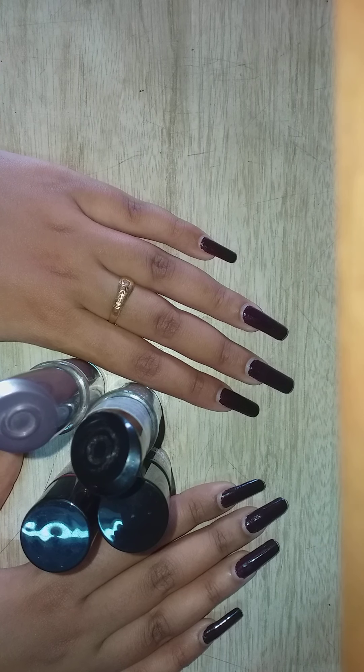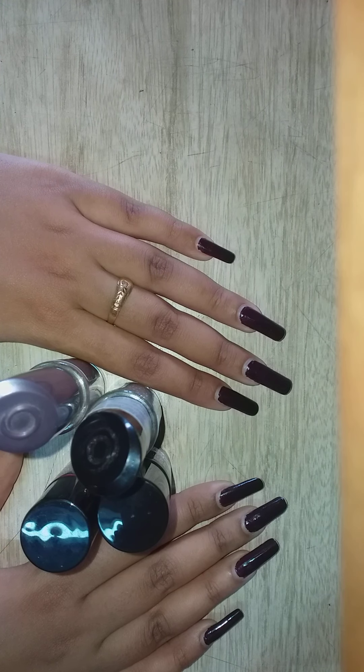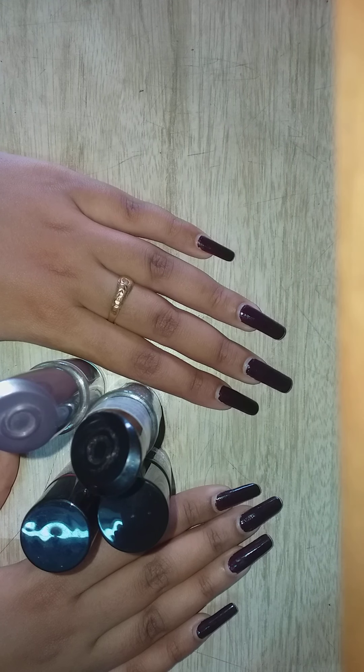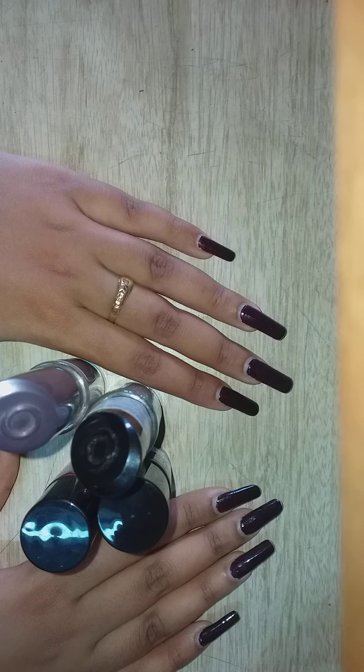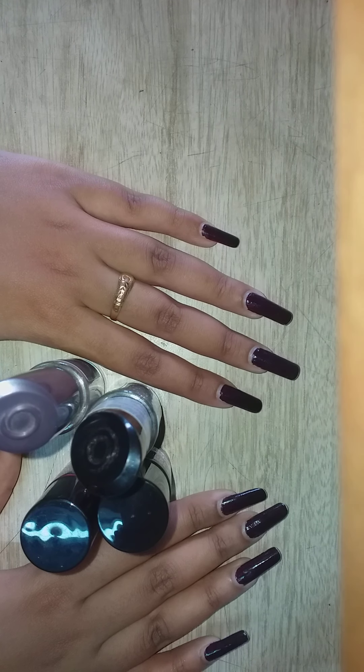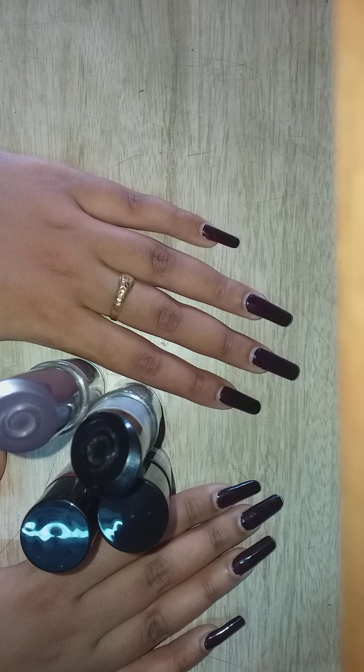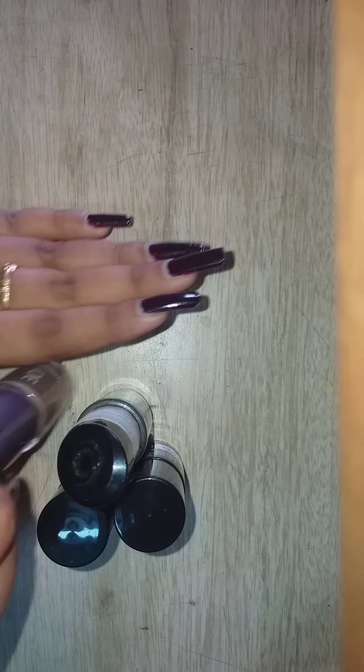Just let your nail paint come out by itself — don't use any thinner. Also, peel-off base coats are dangerous for the skin of your nails. This skin is very, very thin, and when we start using thinner on a regular basis it starts destroying our nails.